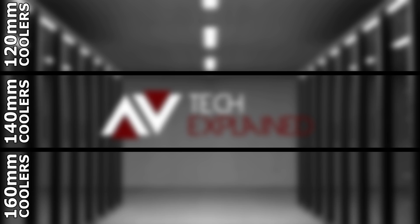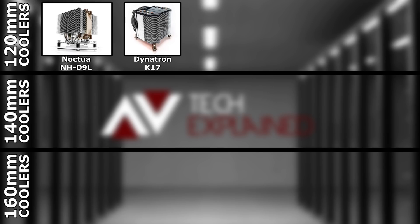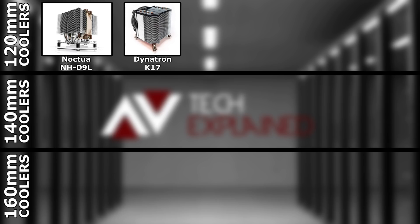So for the 120mm coolers, we're testing the Noctua NH-D9L that we did last week and the Dynatron K17 we're doing in this review now.